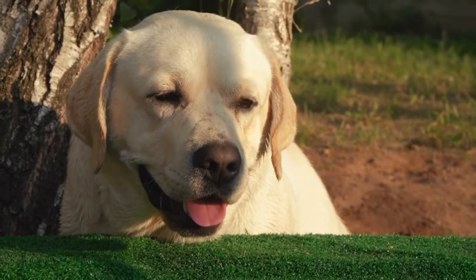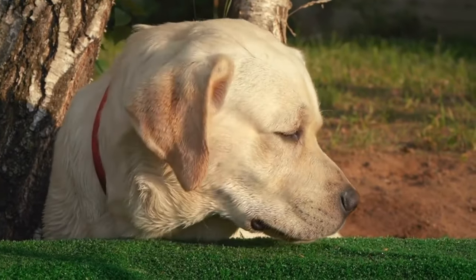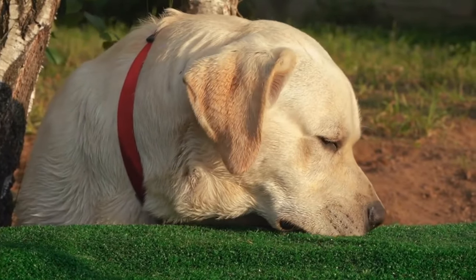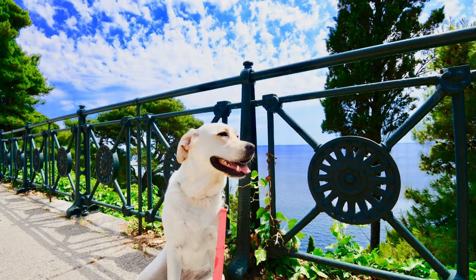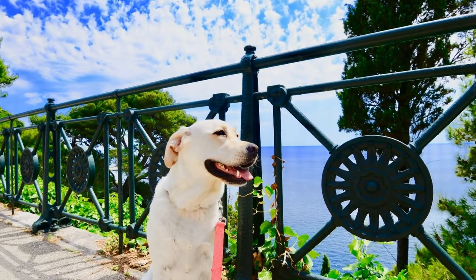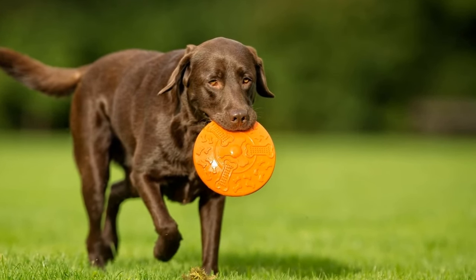Eight: Seek professional help if needed. If your Labrador Retriever's jumping behavior persists despite your efforts, consider seeking help from a professional dog trainer or behaviorist. They can provide personalized guidance and support to address the issue, and may also identify any underlying factors contributing to the jumping behavior.